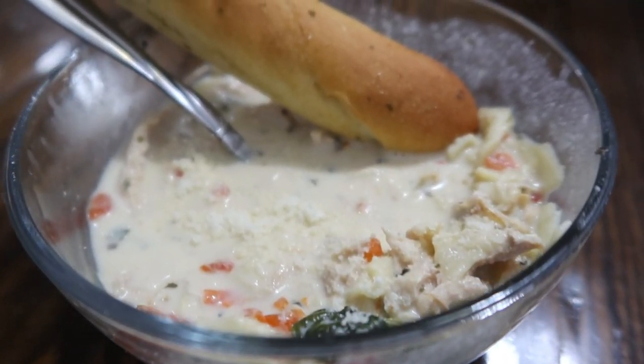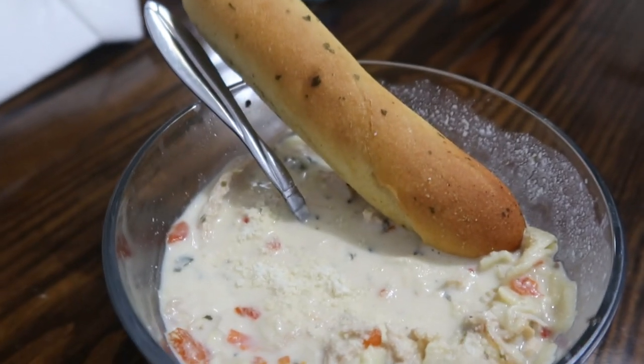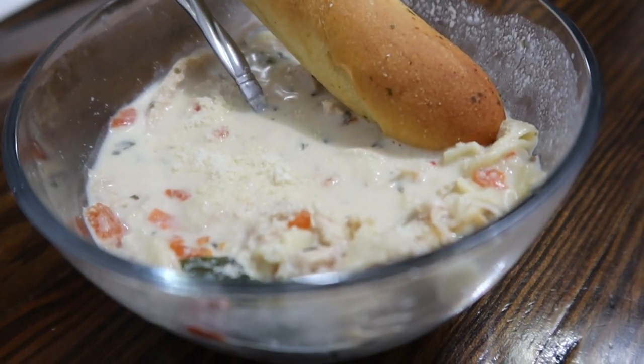I did sprinkle some parmesan on top in my bowl and I served it with garlic breadsticks on the side.